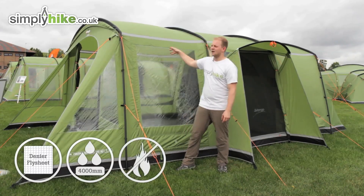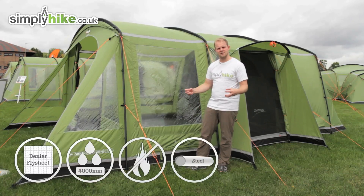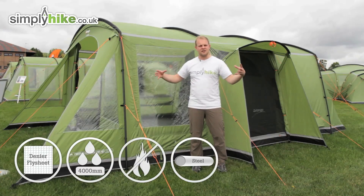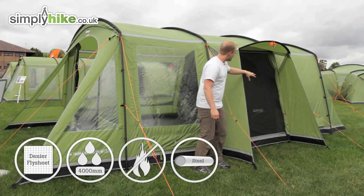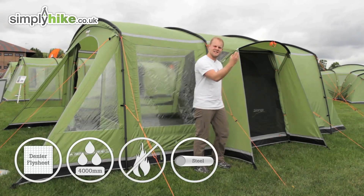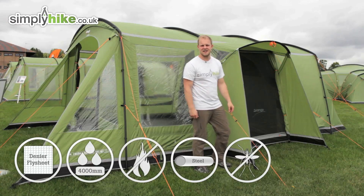The pole structure all the way around is power plus 22mm steel, so it's really durable and firm — not going to be affected by harsh winds. There are two entrances: the main door at the front, a really nice size, and the side entrance which has a nice little cover. At the moment it's got the mesh door panel, which just allows the air to get inside and circulate while keeping out mosquitoes.